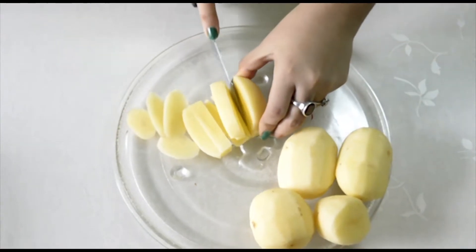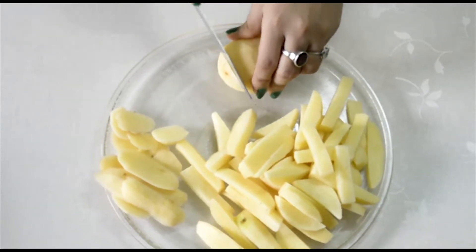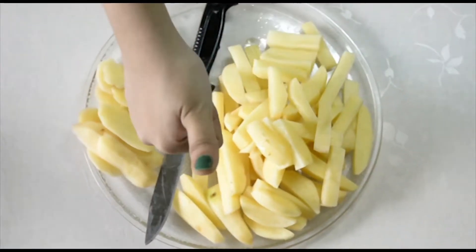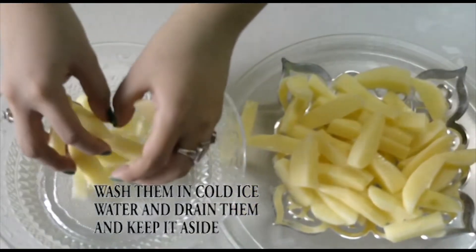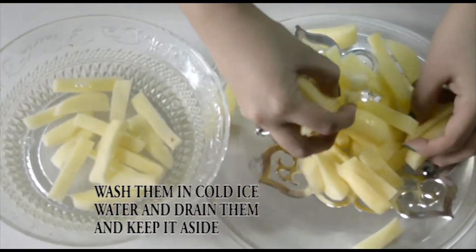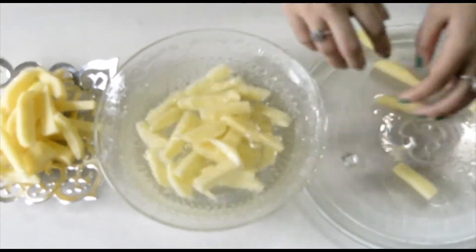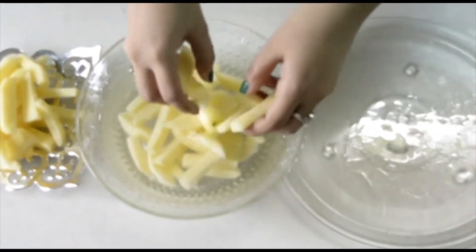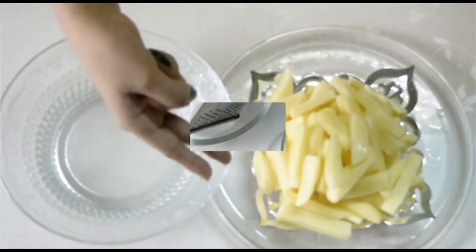After chopping the potatoes, we are going to take a full bowl of ice cold water and wash the potato until it gets completely clean. Use 2-3 rounds to wash them nicely. Now drain them and give it a rest for a minute. You can also refrigerate it for 10 minutes.